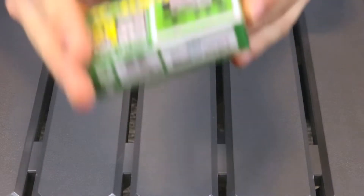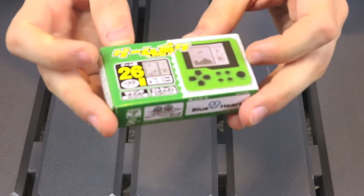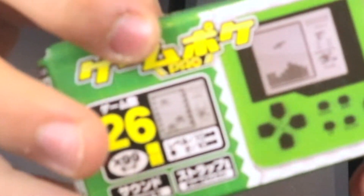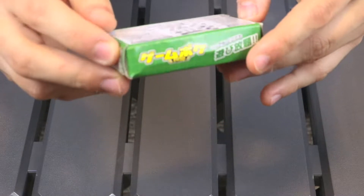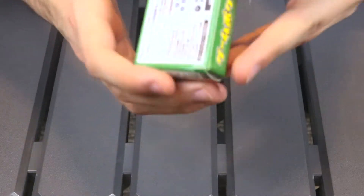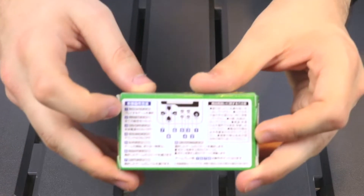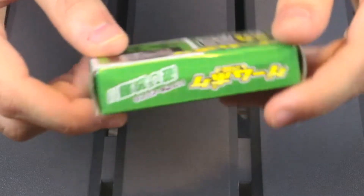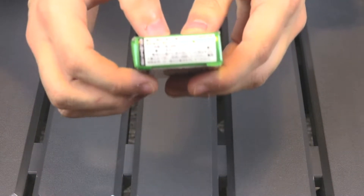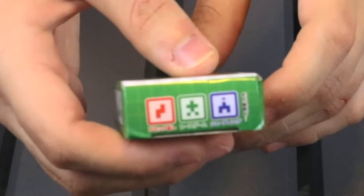Let's go ahead and take a look at the box. As you can see, all the text on here is in Chinese, except for right here where it says Pro. On the back, we have some instructions — again, mostly in Chinese — though there are some numbers on here such as rotate, reset, on-off, sound. On the sides, we have some more incomprehensible text.